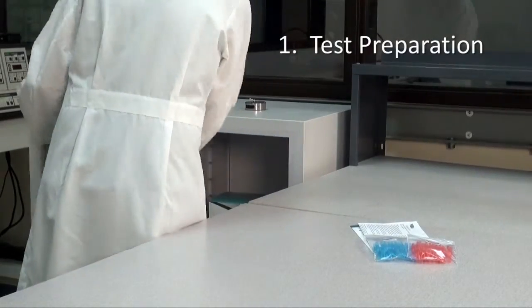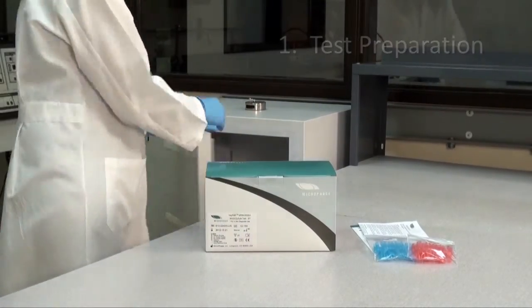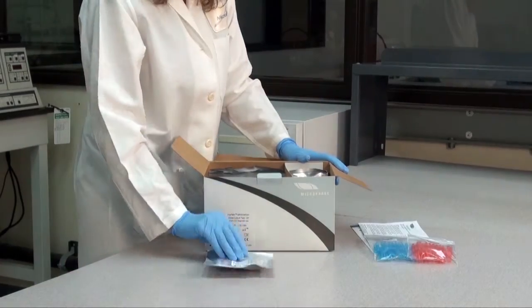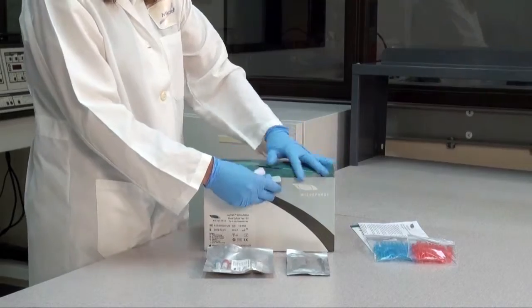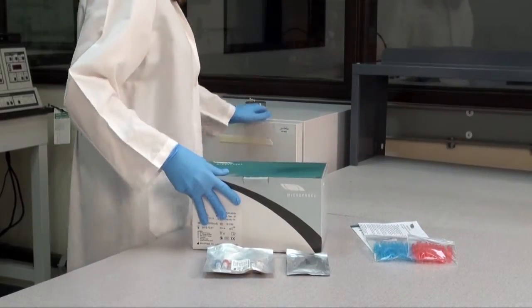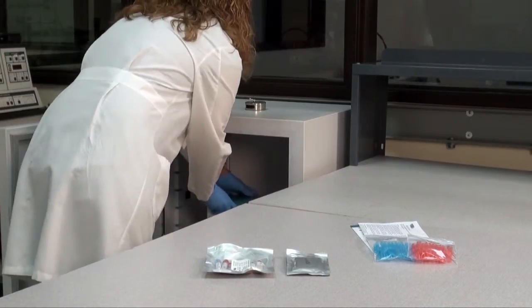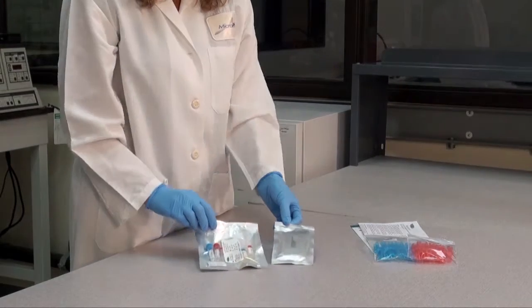Test preparation: remove the KeyPath test kit from the refrigerator and remove the reagents you will need for testing. Each test is comprised of one reagent pouch and one detector pouch. Once the tests have been removed, return the kit to the refrigerator immediately for storage.